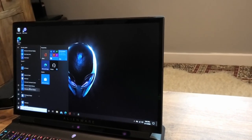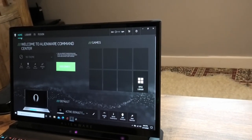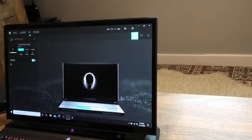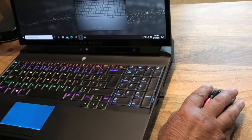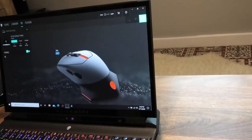Let's crank up the Command Centre. You do have to download this. This is where you do all your trickery — your home, your library for any games that you have, your FX if you want to change individual colours of various things, whether it's the keyboard, the mouse, or whatever colours you want.